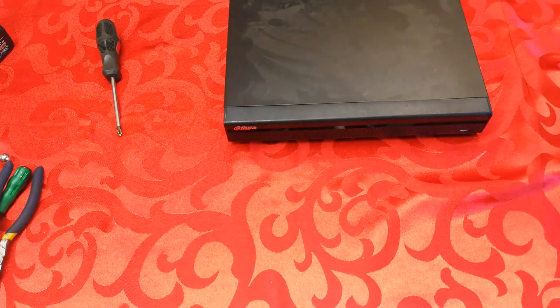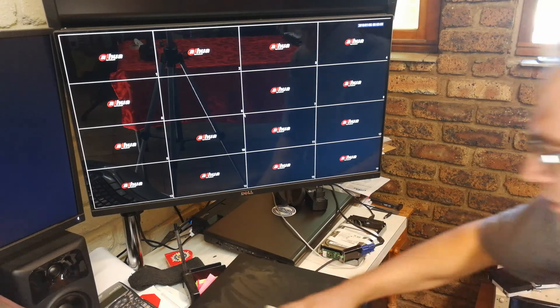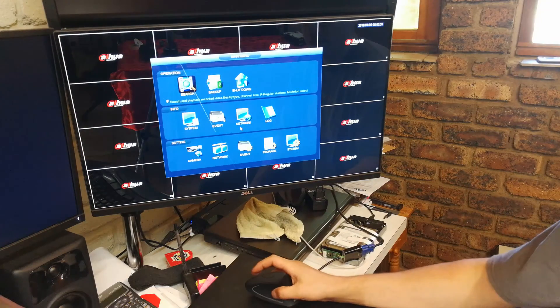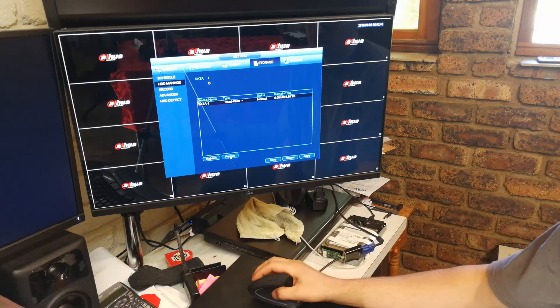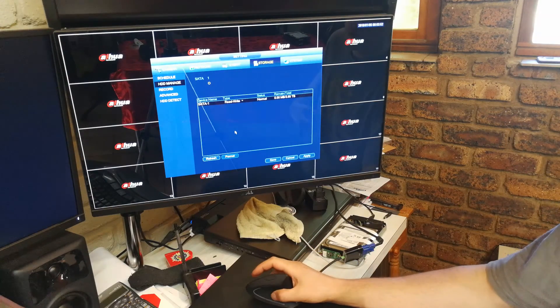Very important: you must format the hard drive. I'll quickly demonstrate how. Right-click, Main Menu, then enter your password — the default password is six eights: one, two, three, four, five, six. Then go to Storage and HDD Manage. There it is — there's the new hard drive we just installed, 3.65 terabytes. It's a good idea to format it, so select Format. Once it's formatted you're good to go and ready to use the new drive.